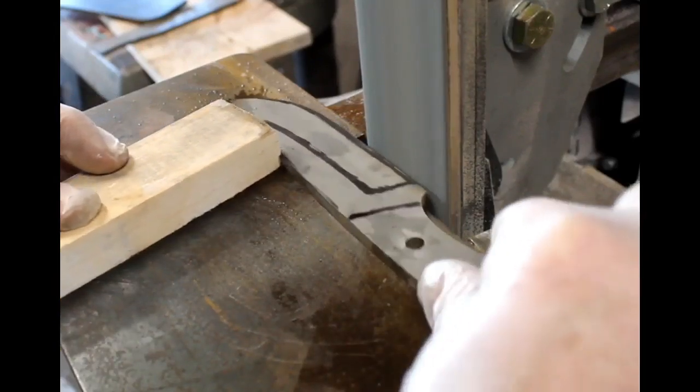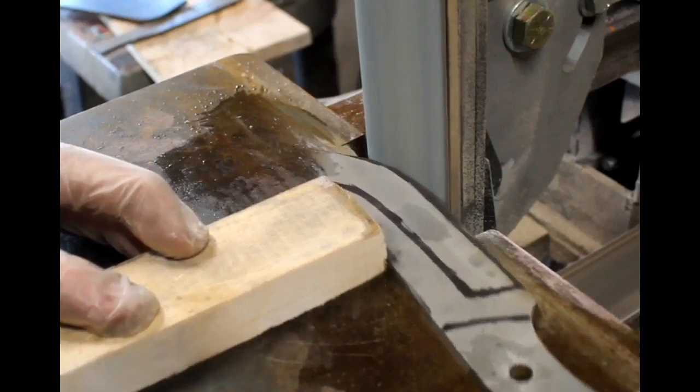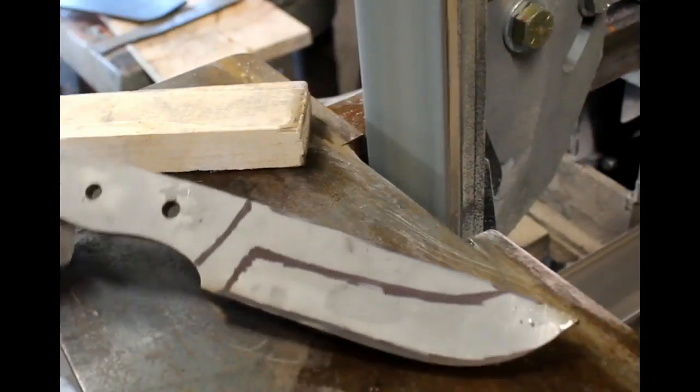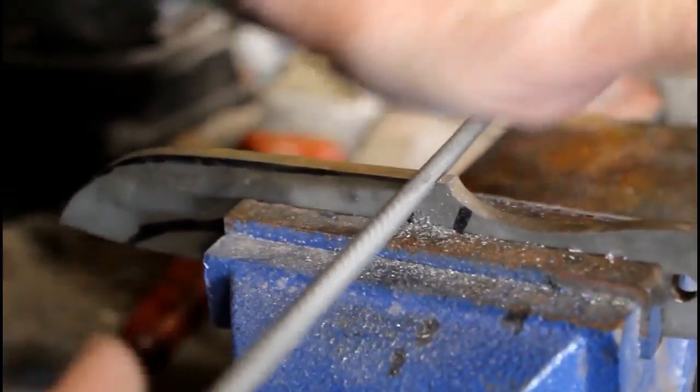Before I get too involved in this particular show, let me remind you that I did start a new segment called Tricks and Trade of Knife Making, and that will be at the very end of this video. So make sure you watch to the end.